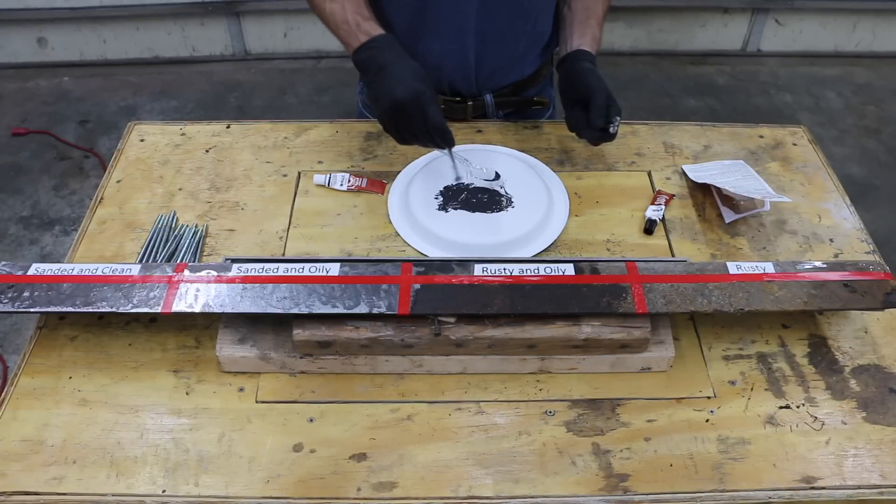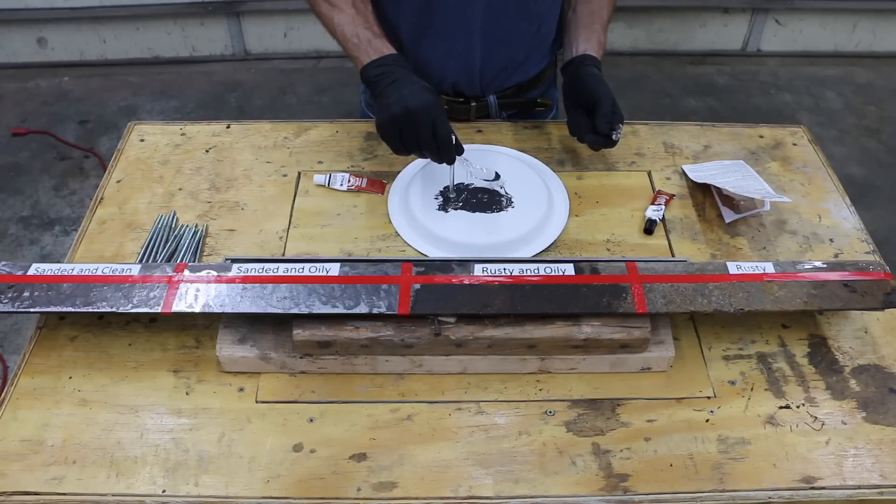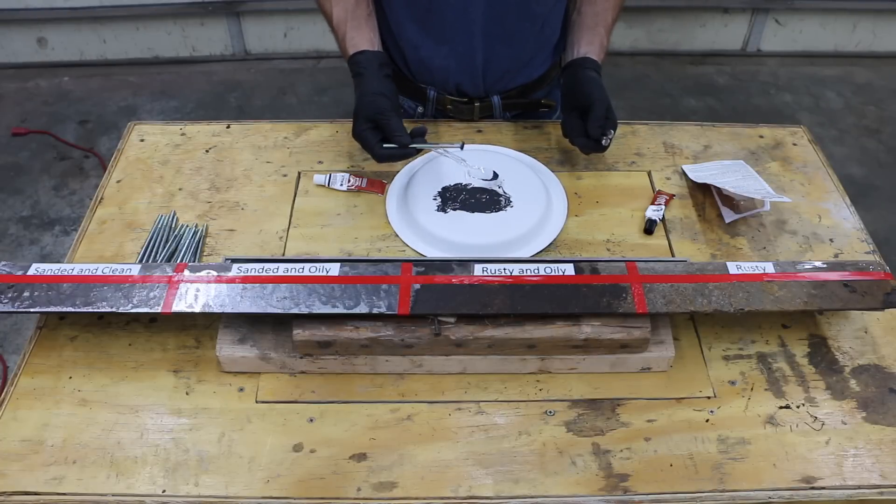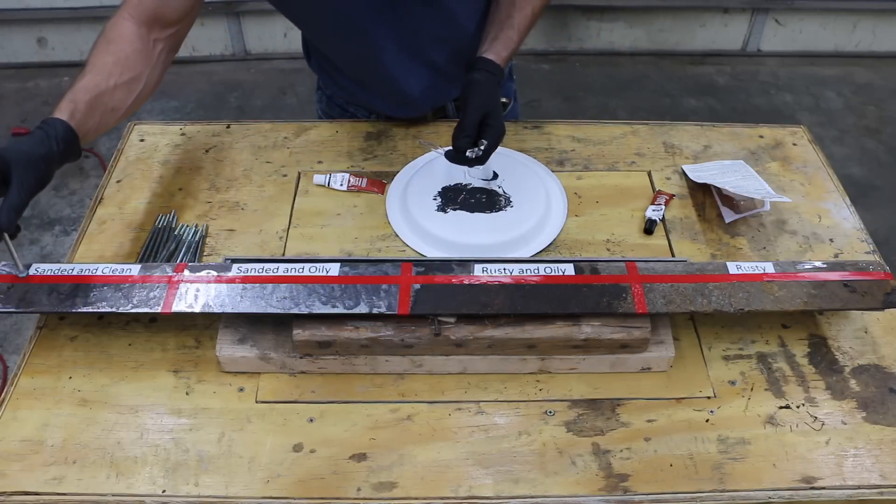All I'm going to do is dip the end of the bolt into the epoxy, just dip it in, make sure it's got a coat of epoxy on it, and then make it stick.